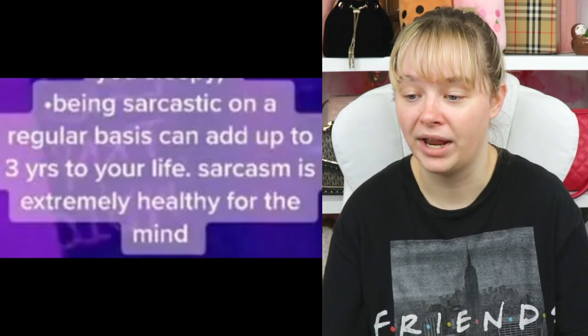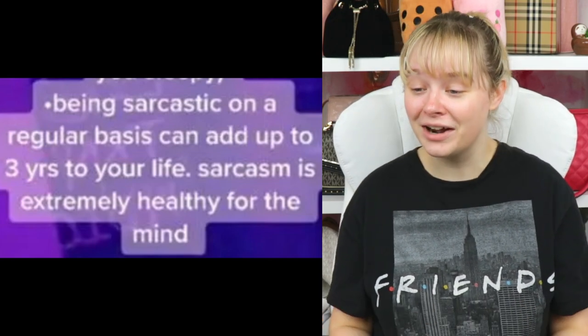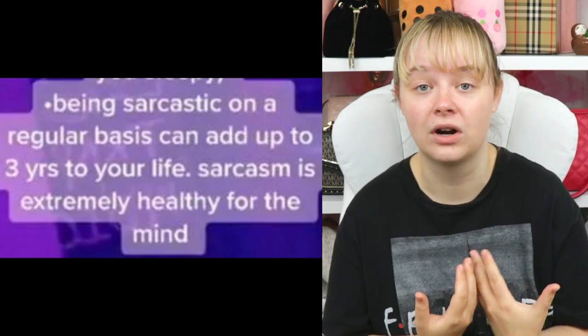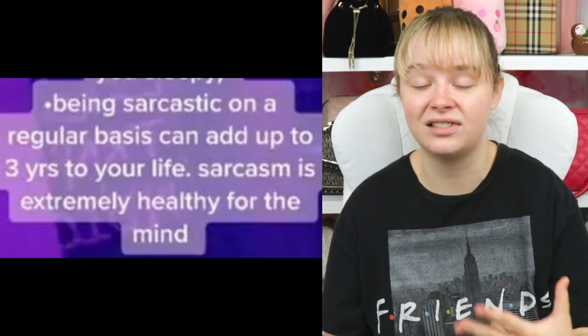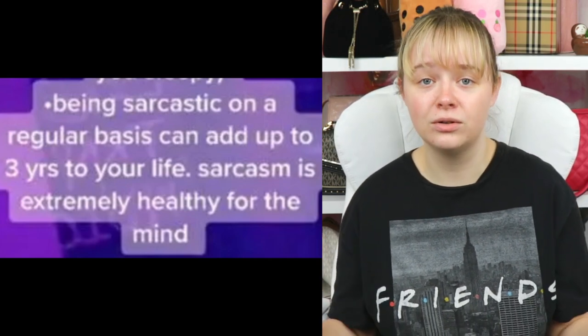Being sarcastic on a regular basis can add up to three years to your life. Sarcasm is extremely healthy for the mind — that is me. I am sarcasm. I can't say a single thing without sounding sarcastic. So yeah, the more attitude, the better.